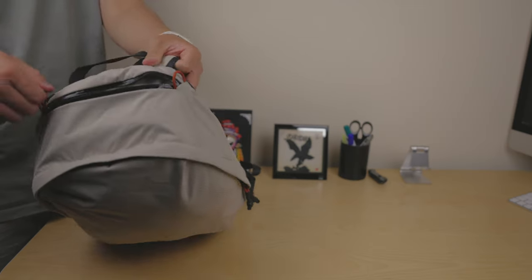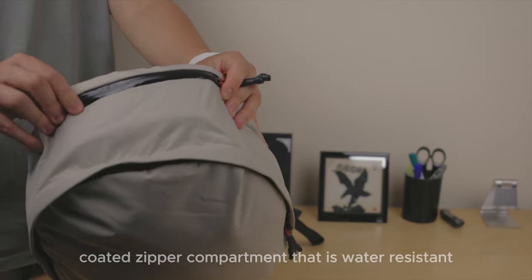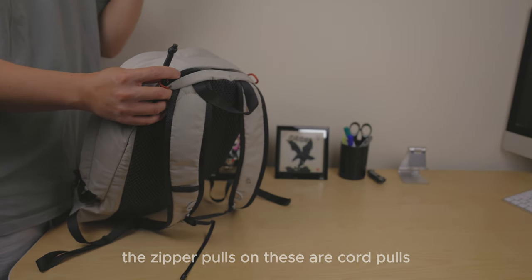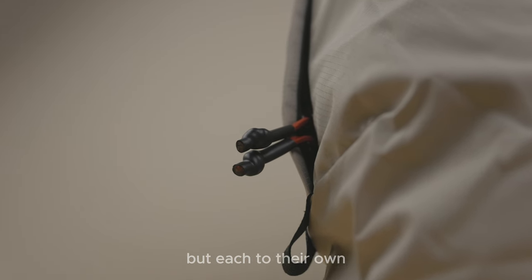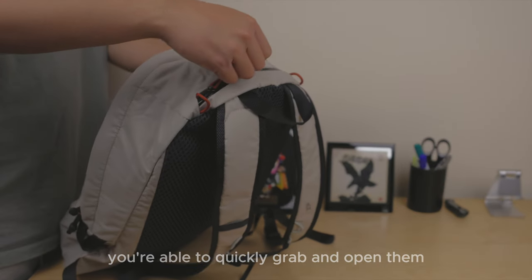So it's best to have a case on your glasses for extra protection. It is, however, the only PU coated zipper compartment that is water resistant on this backpack. The zipper pulls are cord pulls with plastic heat shrink tubes — I'm personally not a fan of how they look, but they do offer a good grip and you're able to quickly grab and open.